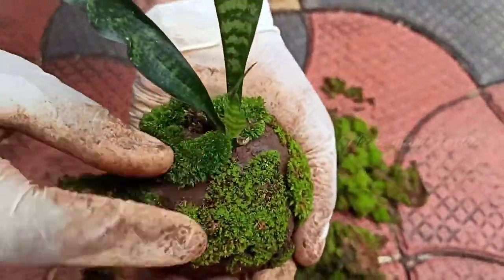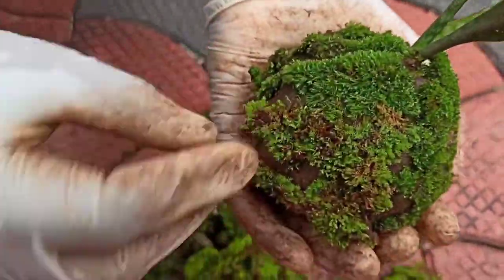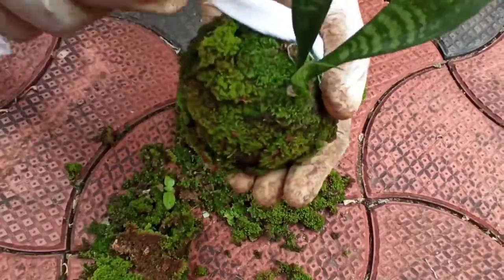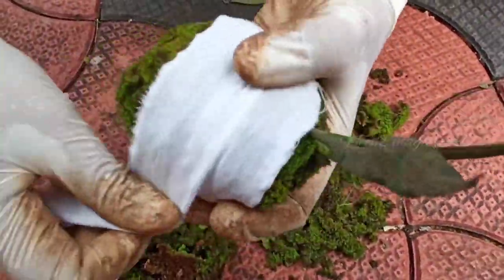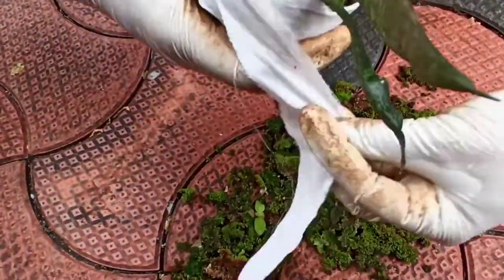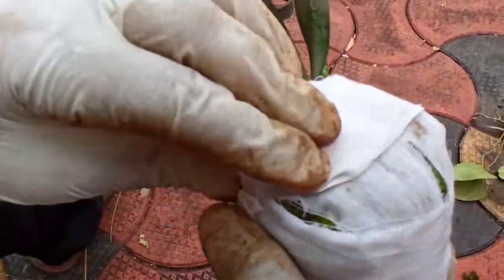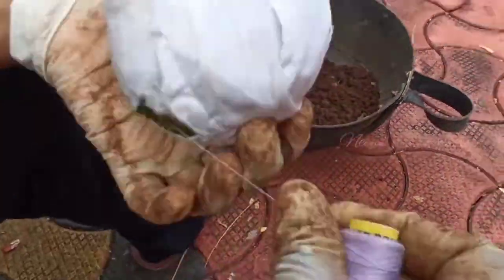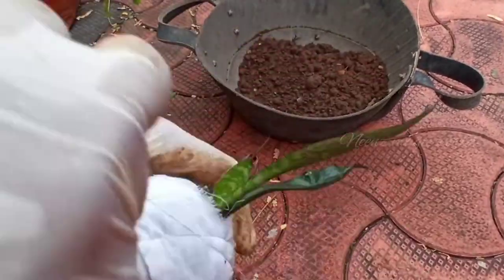We have to arrange the thread and hang the thread. We have to put it in place and fill it in place. We have to do a thread directly in the same way. If you need to cut the thread, we will need to spray it in the same way. It is convenient for us — I will give you a message.